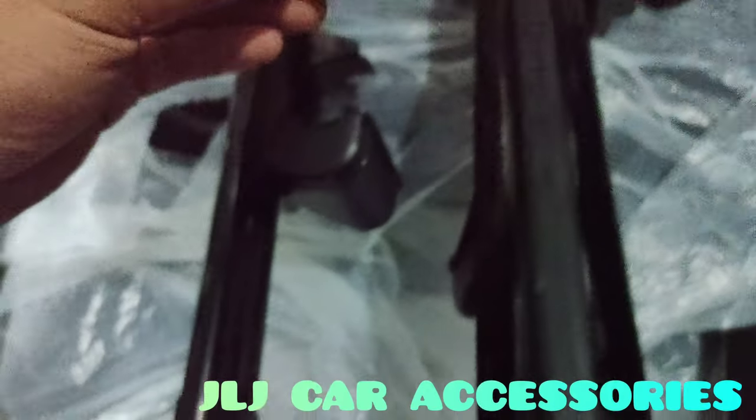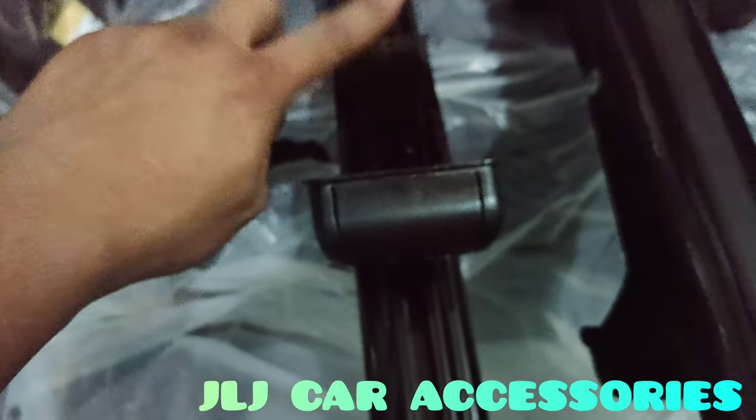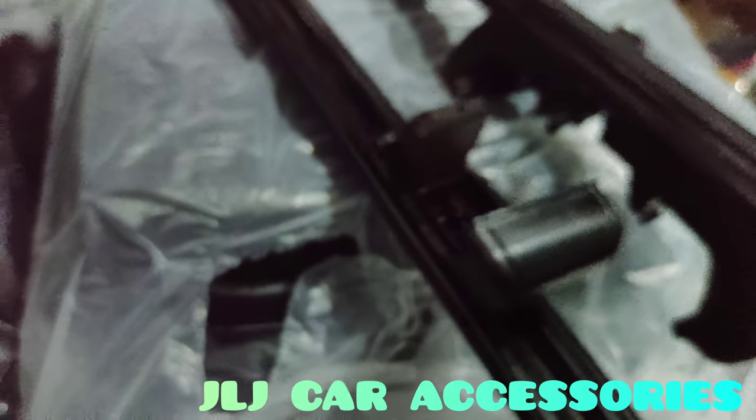I painted it because we'll be installing it - that's how it looks with the paint. The great thing is it won't rust as easily now.